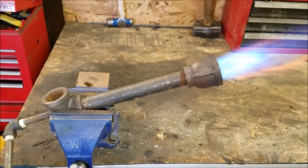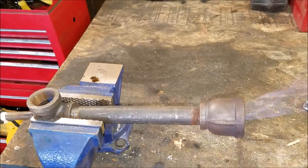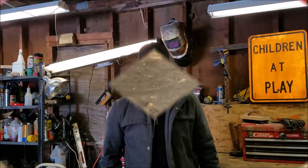Well there you have it guys — that's your rookie mistake on a propane forge burner. Don't use a low pressure regulator off your grill. Use a high pressure one. I've got a link down below to the one that I use. It's from 5 to 40 PSI, it's easy to adjust, and you can put an actual pressure gauge on it.